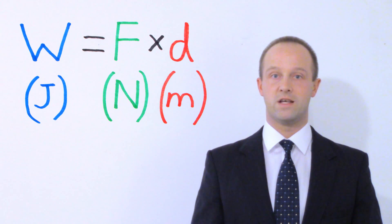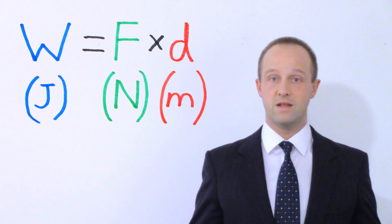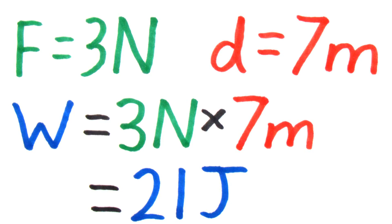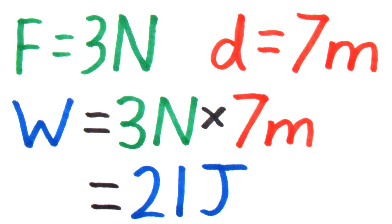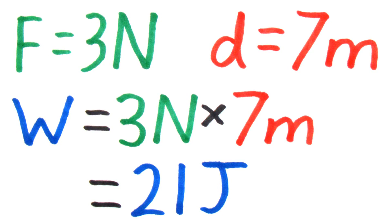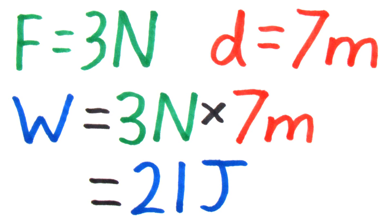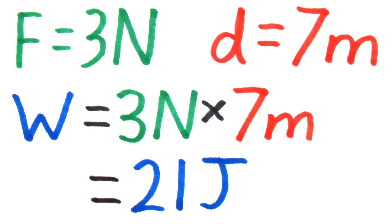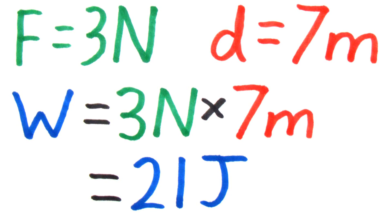On foundation tier, you won't need to rearrange this equation. All you need to do is put the numbers in and you can get the answer out. For example, if you want to move an object seven metres against a force of three newtons, you just multiply the force — three newtons — by the distance — seven metres — which gives you a work done of 21 joules. Any time you do this sort of calculation, you just do force multiplied by distance.